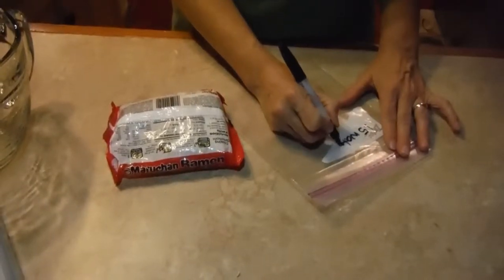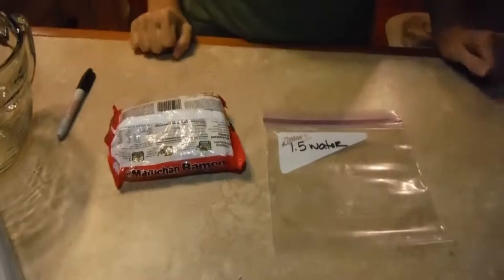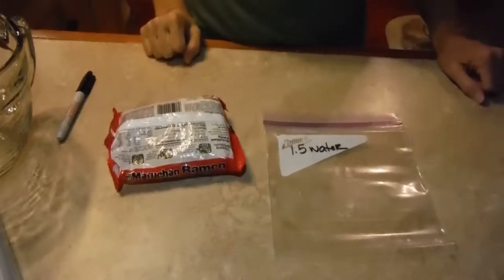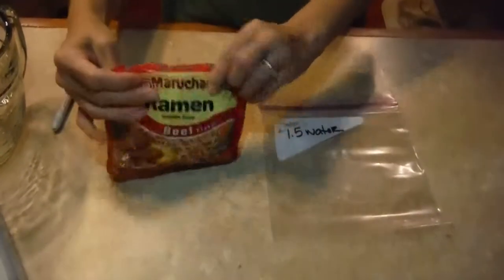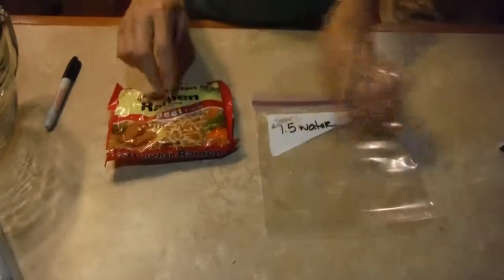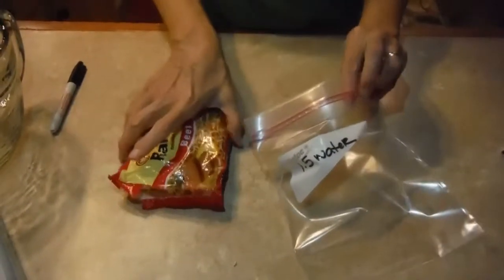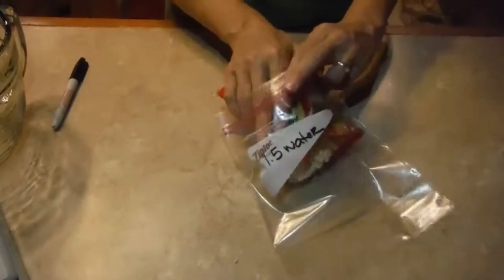So I'll just write one and a half cups of water on my baggie so I'll know what to put in when I get ready to heat up my dinner. I've also pre-crunched up the noodles because they'll reduce the bulk in my pack and in this baggie. After you crunch them, just put them inside your baggie. You don't want to crunch them in the baggie because that will put little holes in your baggie and your water will leak out.